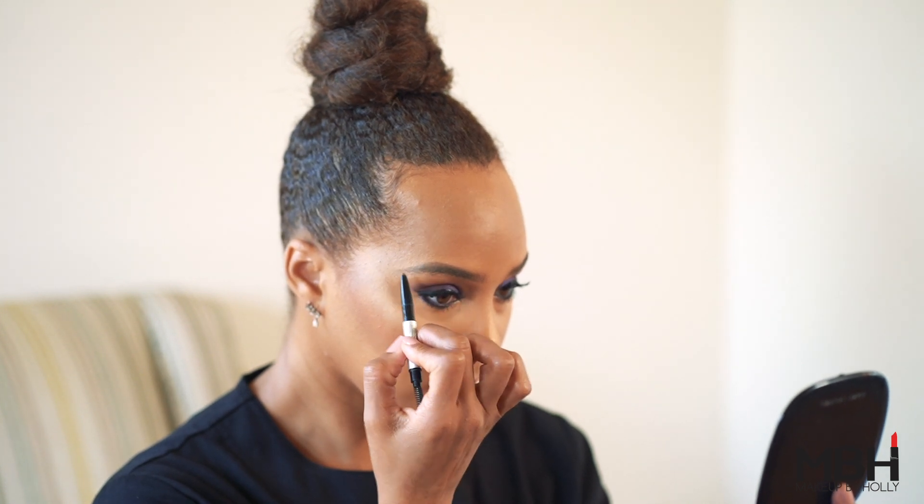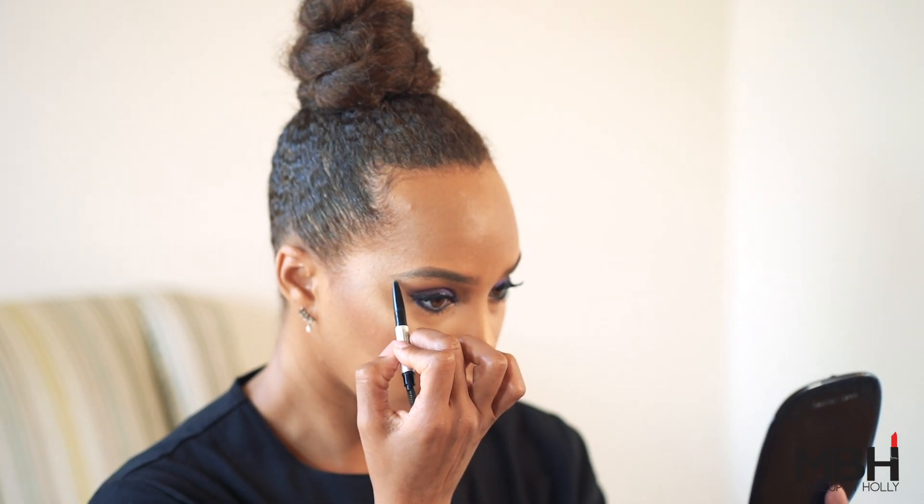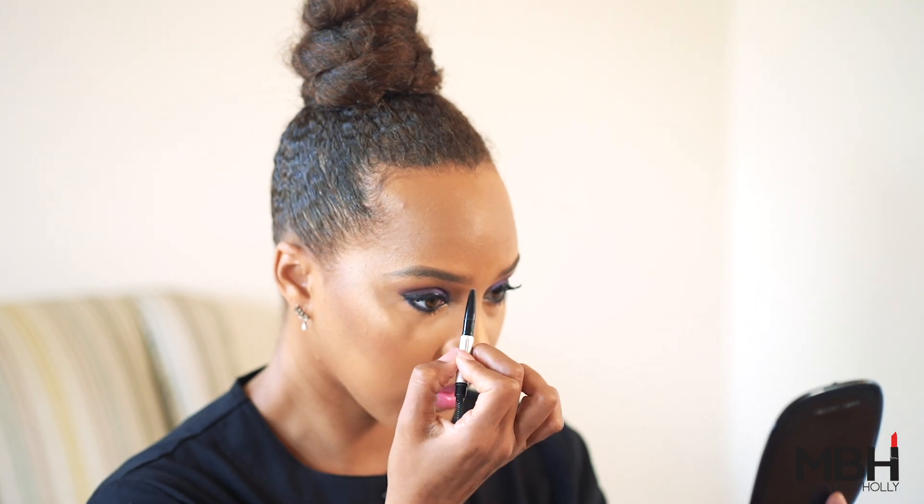And then you're going to go about another 45 degree angle from the outer corner of your eye and draw another line straight down.